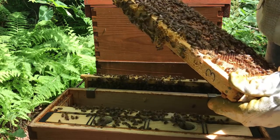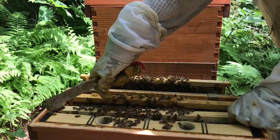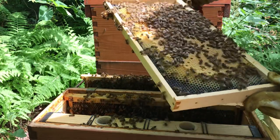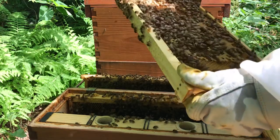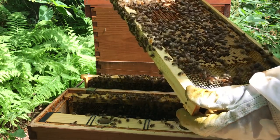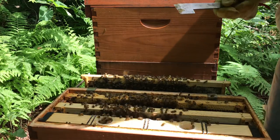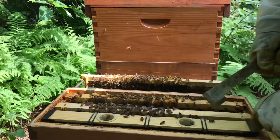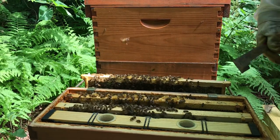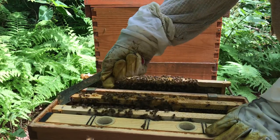She's just stuffing it right back. I'm not going to feed these girls this week because there's so much nectar in the frames - let them keep building up, let them keep going. They're building so pretty. I'm going to give them one frame - actually, I'm not going to give them a frame, I'm going to check that top box. A little indecisive, probably because I don't have any more frames.